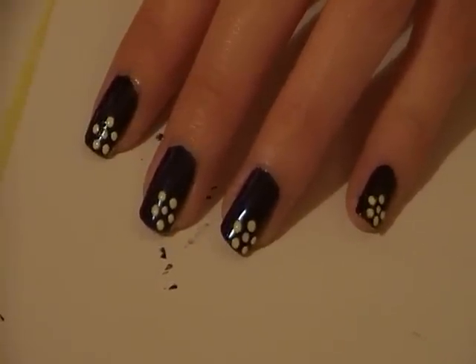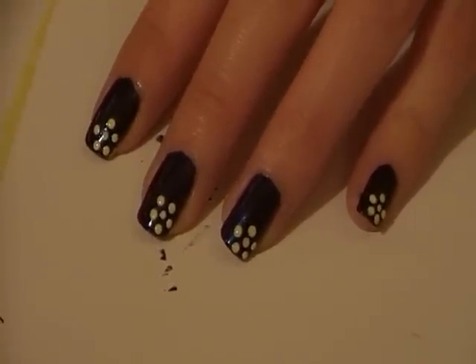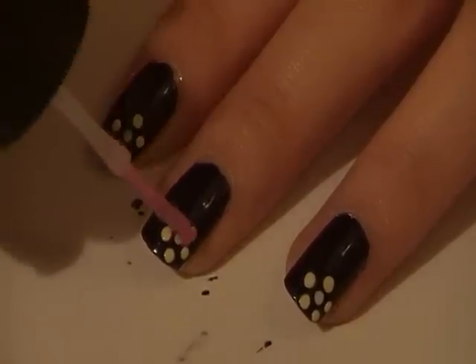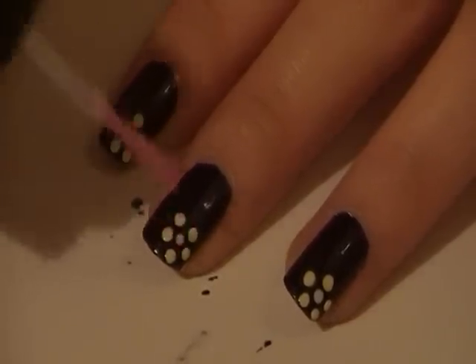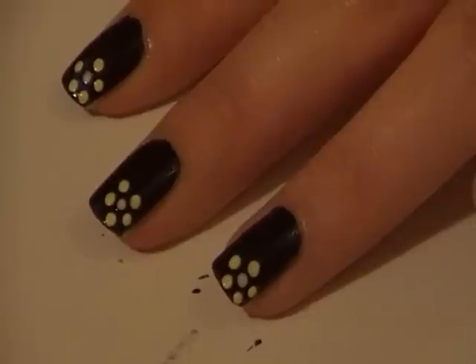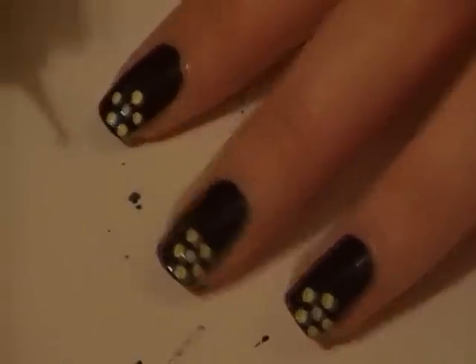Now your flowers are pretty much finished, but I'm going to be using a rhinestone just to complete the design. Take a clear nail polish and put a little dot in the centre of each flower, then take your dotting tool to pick up the rhinestone and position it in the centre of the flower.